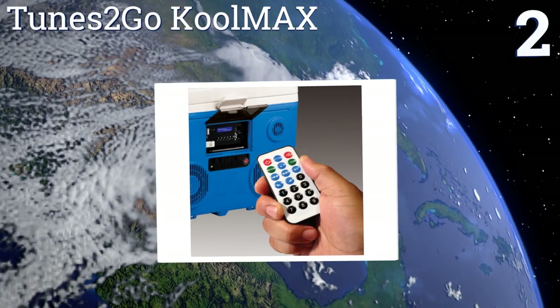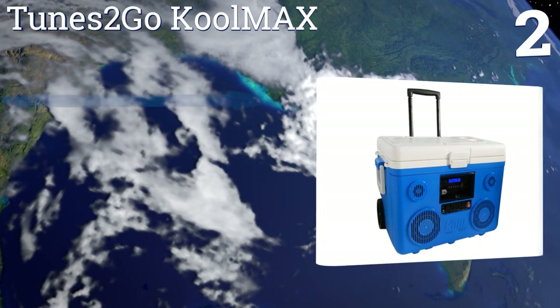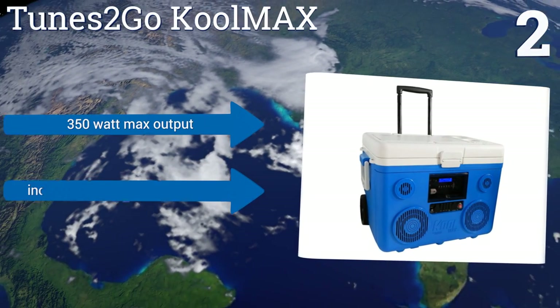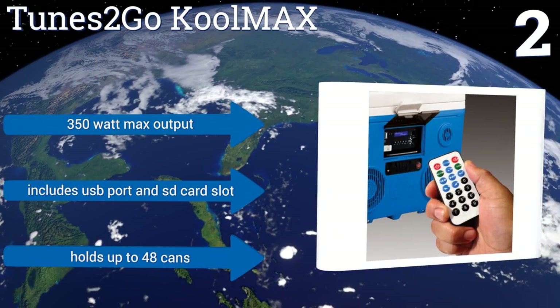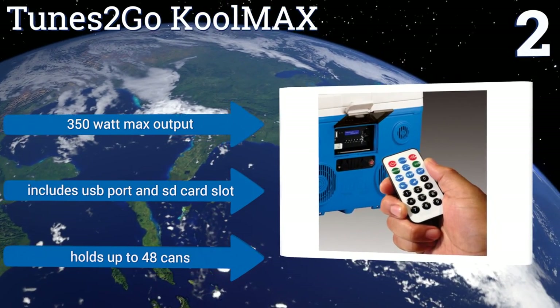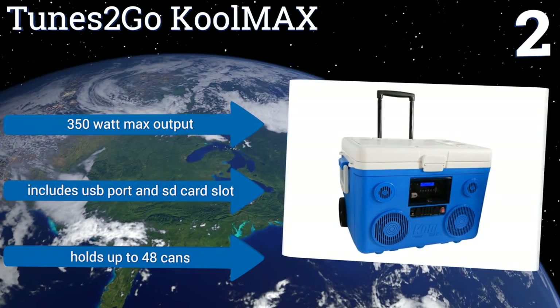At number two, while other models sacrifice cooling quality for sound or vice versa, the Tunes to Go Cool Max tries to achieve both. It features a Bluetooth music player complete with FM radio, plus thickly insulated walls capable of keeping drinks chilled for up to three days. It boasts a 350-watt maximum output, a USB port, an SD card slot, and it'll hold up to 48 cans.